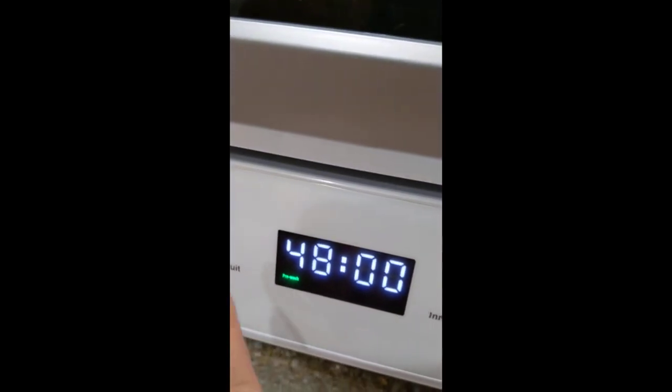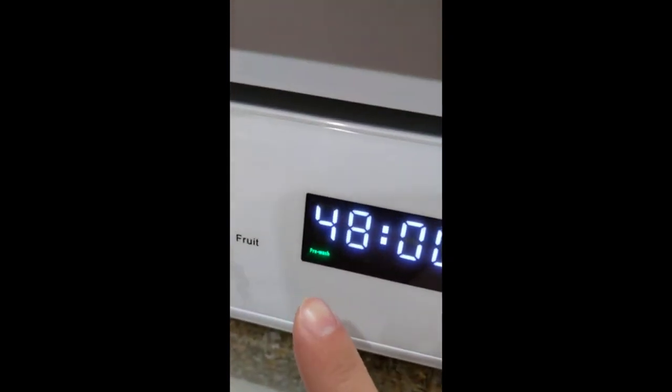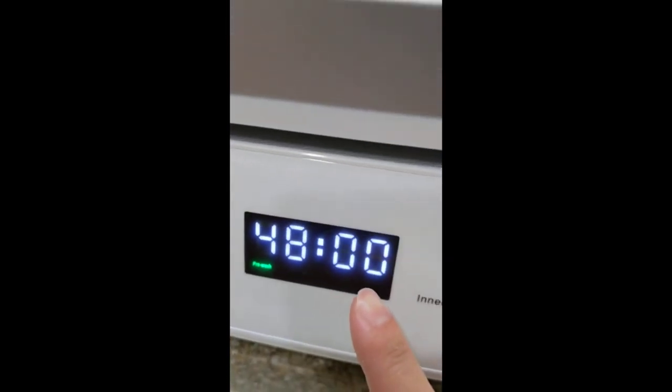Here you can see the current status — this is the pre-wash stage — and how long the cycle is going to take.